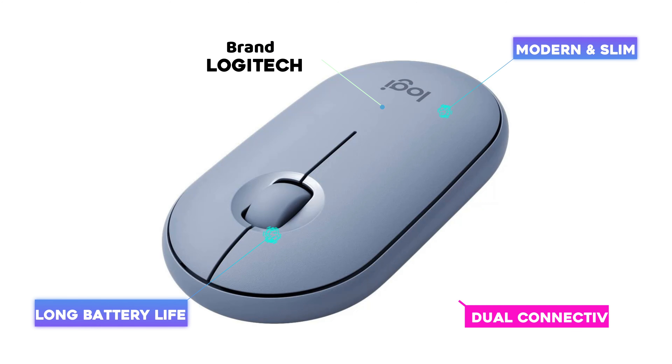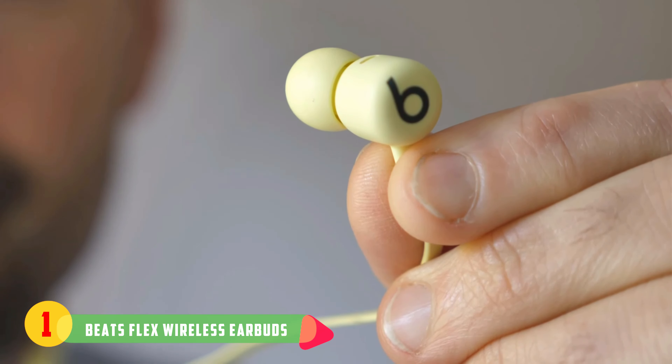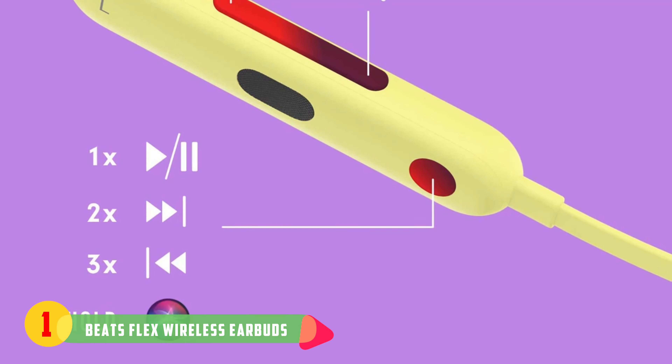Number one: Beats Flex Wireless Earbuds. With the Apple W1 headphone chip on board, the affordable Beats Flex will pair just as seamlessly with an iPad as AirPods, but they're less than half the price. The Flex earbuds have a comfy fit with reliable button controls, up to 12 hours of battery life between charges, and a built-in USB-C connector for replenishing their battery. You can order them in several colors: black, blue, gray, and yellow.